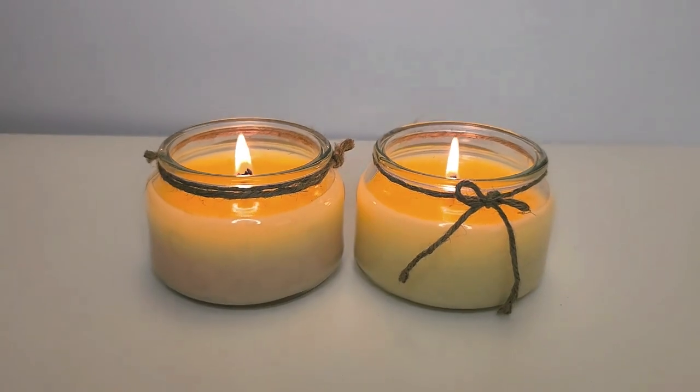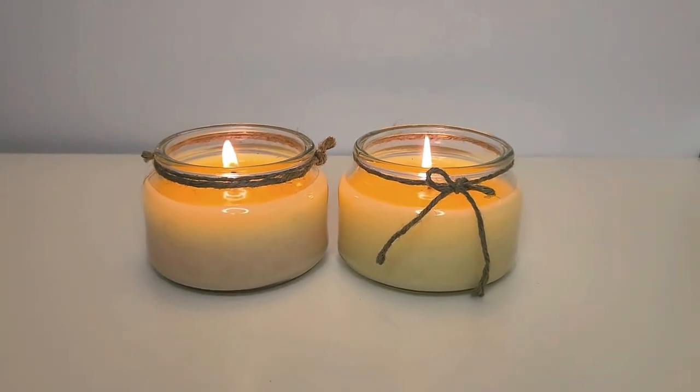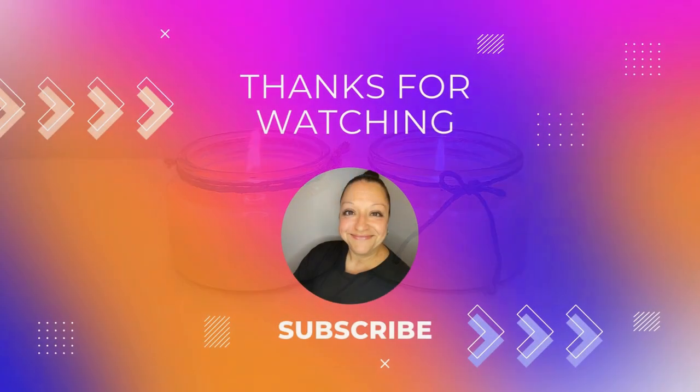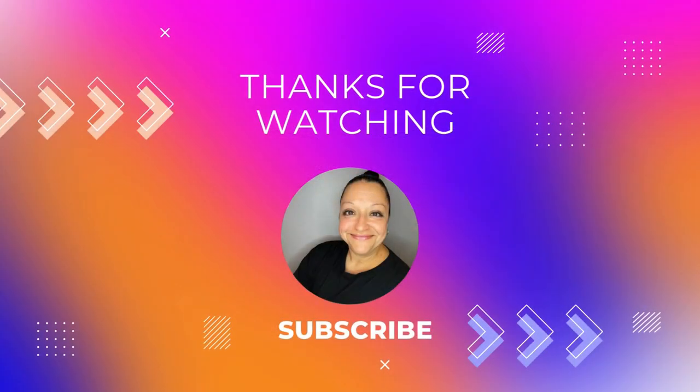Thank you for joining me on this not-quite-pale-yellow, etched glass, jute cord embellished, first-time experiment with two fragrances candle making adventure. Don't forget to use code IHC5 at Village Crafting Candle to get 5% off when you pick up this fantastic Spring and Summer Fragrance Explore Kit. I hope you enjoyed the ride with me — please comment below and don't forget to subscribe so that we can continue to get crafty together. Toodaloo!